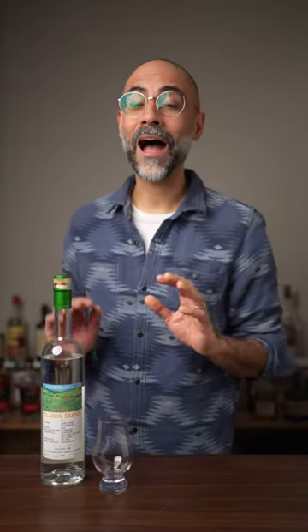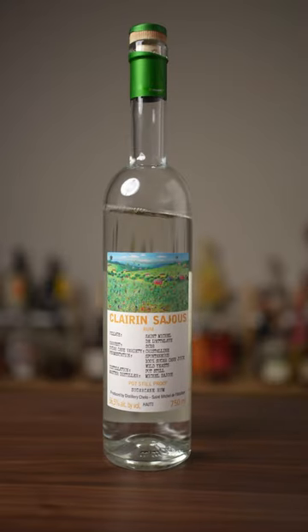Look, I'm trying to play it cool right now, but you don't even know how excited I am to be making this video. I've been looking forward to this from the moment I started making these. This is Clarin Saw Juice and it is simply amazing.